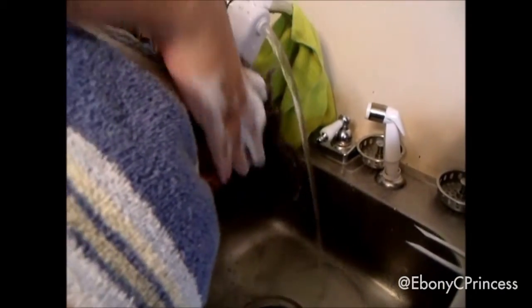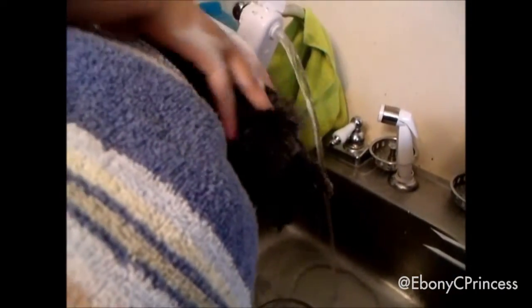I began by washing her hair with the shampoo. Her hair is a type 3c texture — it's really soft, it's not very coarse, and it's curly more than kinky, unlike her mother's and my hair.